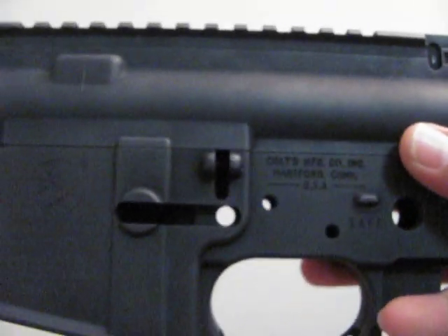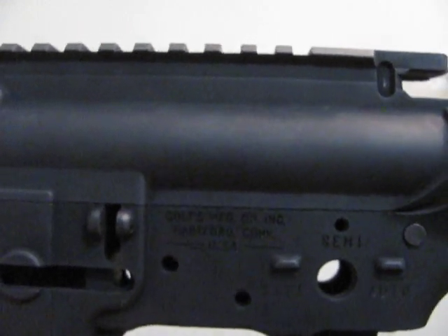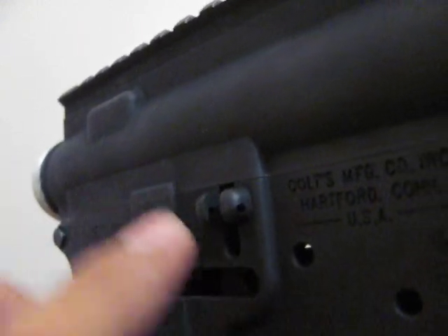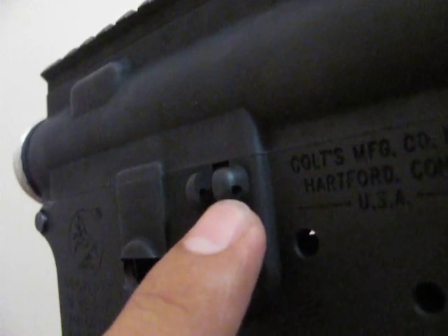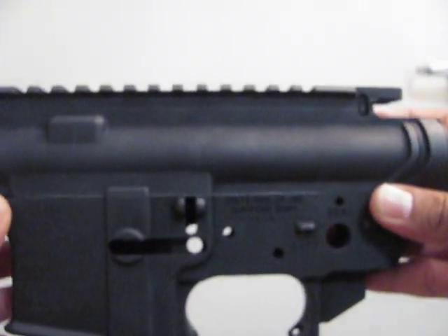So this receiver is pretty much accurate to the real Colt factory carbines. And just like the GMP version, it has the bolt stop hole. Everything seems well.